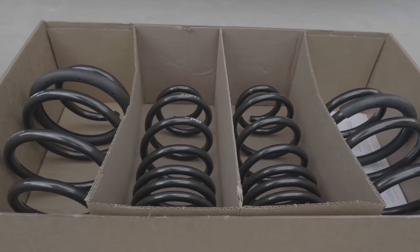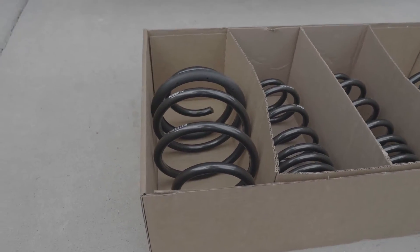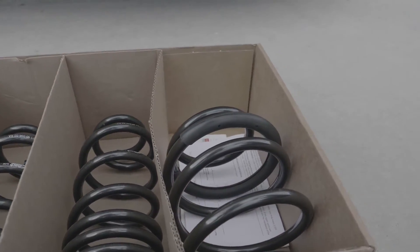Got the new set of Eibach springs for the Civic Type R FK8. We'll start off with the front left.